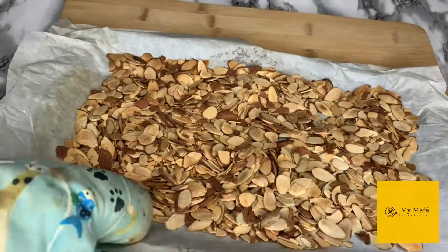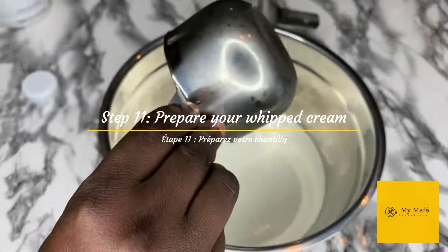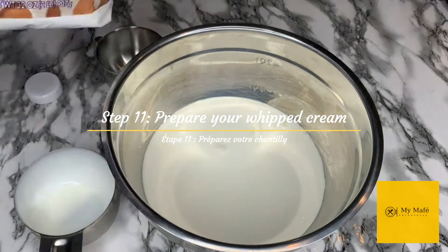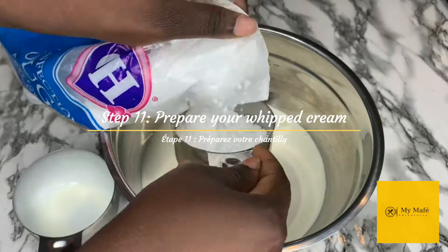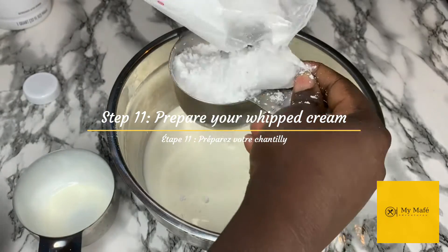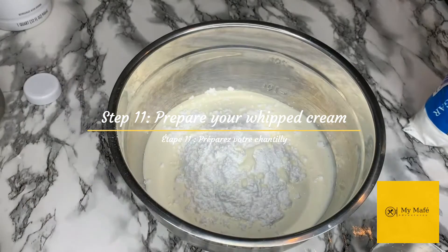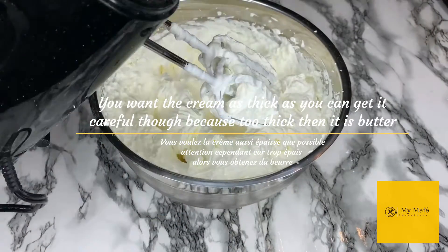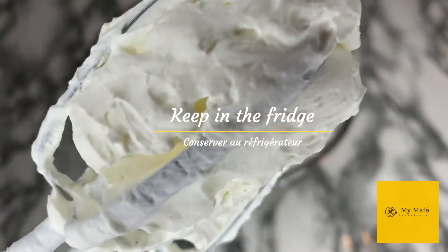This is what the toasted almonds look like — beautiful, and they smell amazing. While the cake is baking, I'm going to prep my whipped cream. I'm going to use heavy whipping cream, powdered sugar, and vanilla extract. I usually put my heavy whipping cream in the freezer for about 20 to 30 minutes to get it nice and cold, or at least in the fridge for a good hour. Then mix those three ingredients until you get a heavy, nicely whipped, snowy cream. Be careful not to over-mix or it will turn into butter. When done, put it in the fridge and keep it cold.